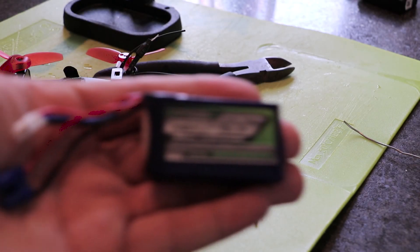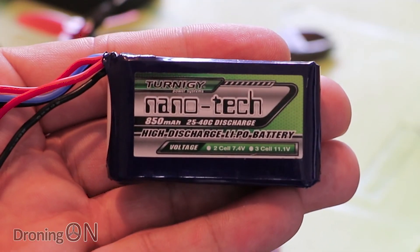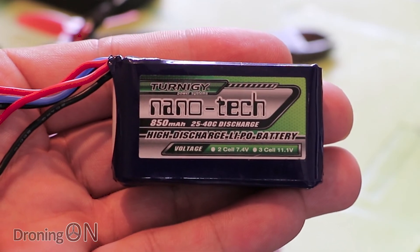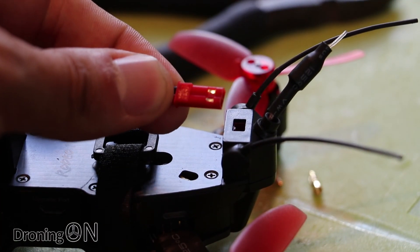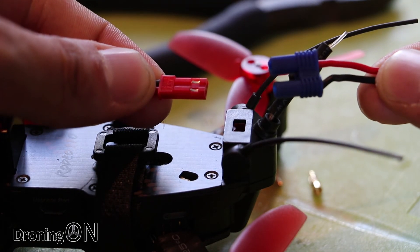Just before we fly, my recommendation for spare batteries are the Turnigy Nanotech 852S. They're a perfect size and C rating for this quadcopter. However, the connectors on the Rodeo 110 are JST and I tend to use EC2 instead, so I'm going to make a simple conversion cable.